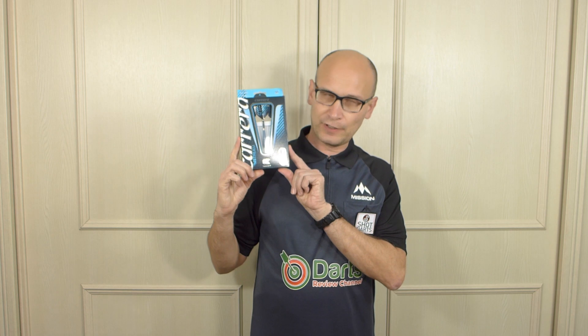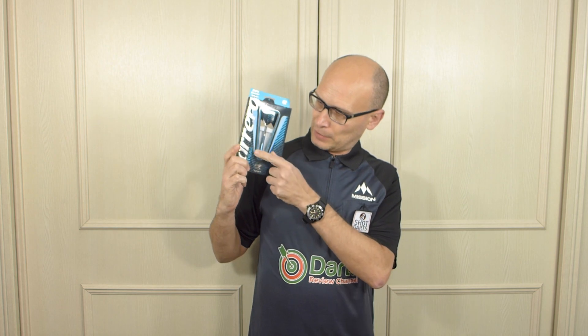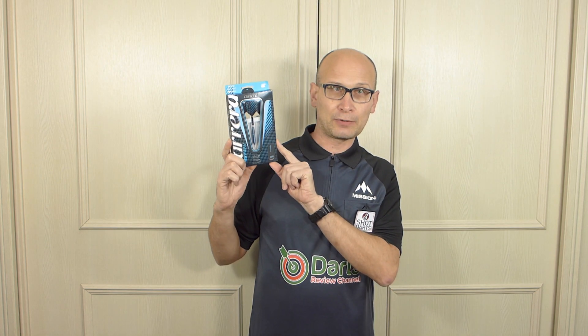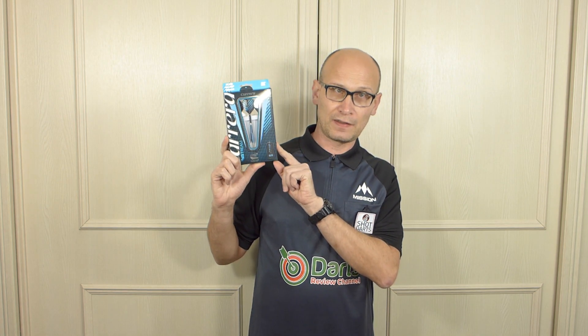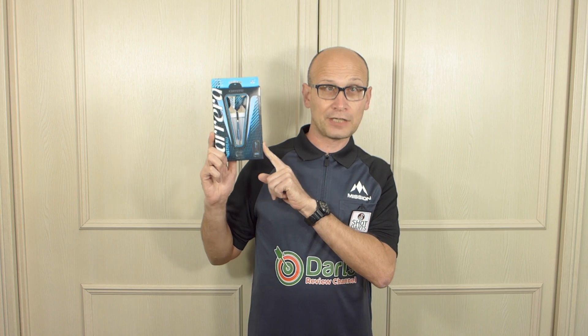Hello Darts Nuts and welcome to Darts Review Channel. In this video I'm going to be having a look at the Target V-Stream Darts. The V-Stream pattern on the barrels was first introduced in the Target Elysian 3rd edition, and it's a beautiful looking dart. So let's check them out.